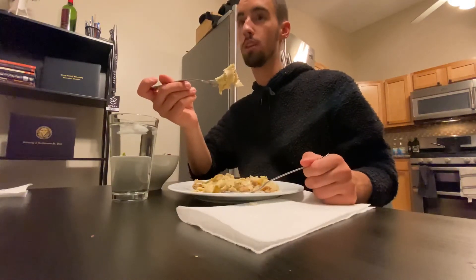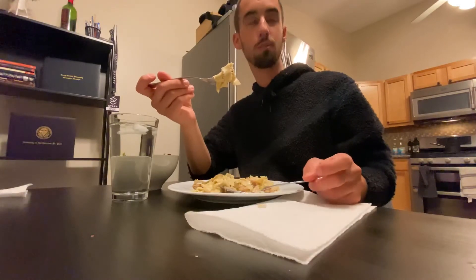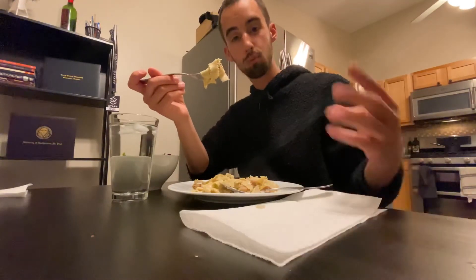Two more days — actually three more days. I was just informed. Thank you, camera crew. Yeah, three more days.